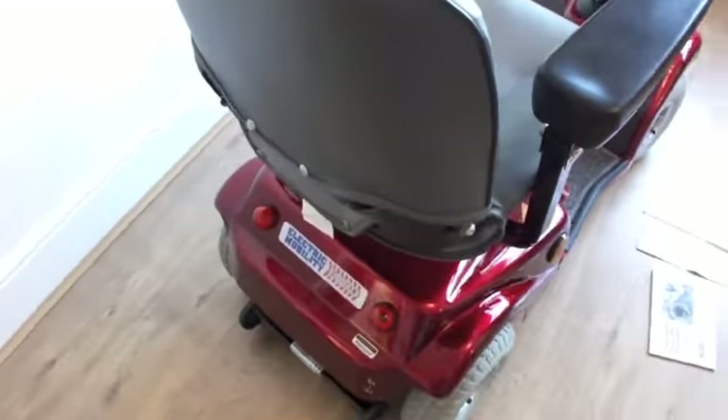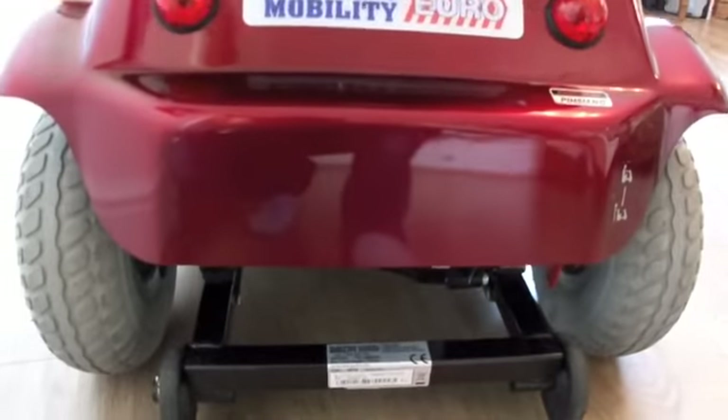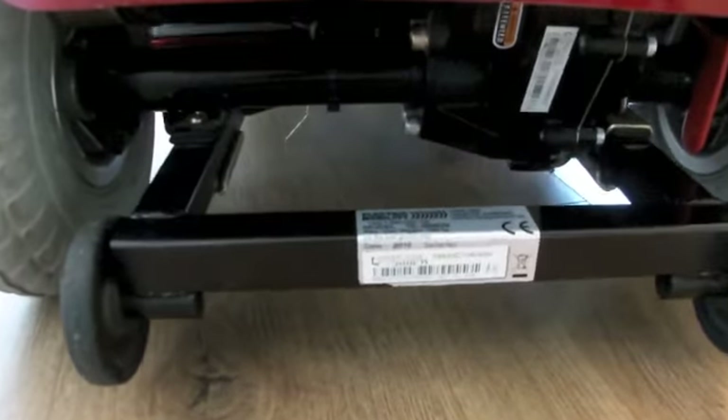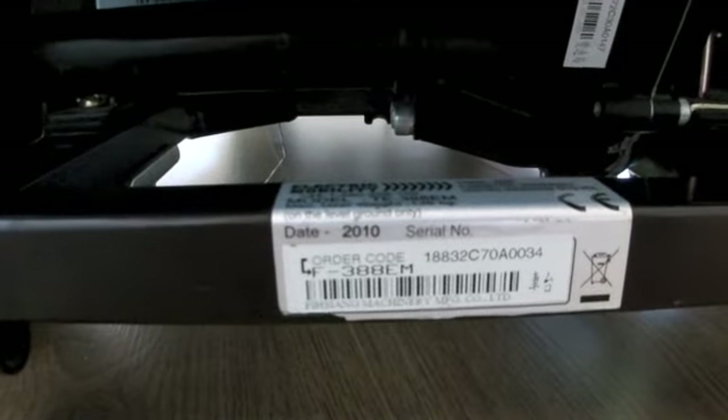I'll show you around the scooter now to show you one or two little marks that are on it. Starting at the back — very clean — there are one or two little tiny scuffs here and there, little scratches, you have to look to notice those. Very clean and tidy underneath, and as you'll see from the dates, manufacturer 2012.